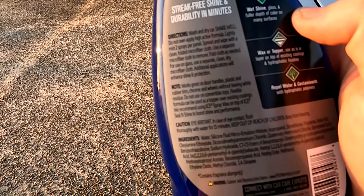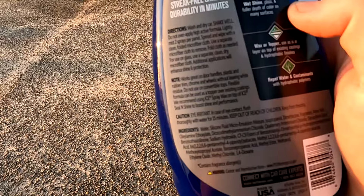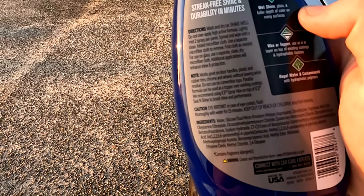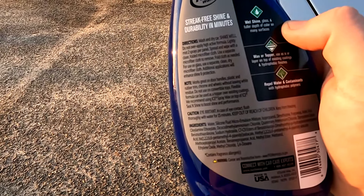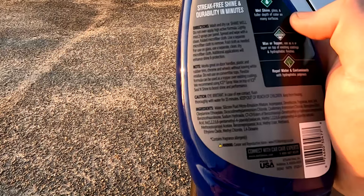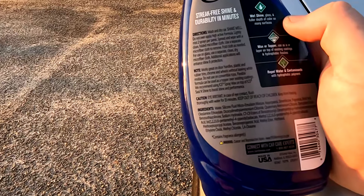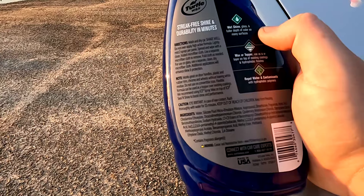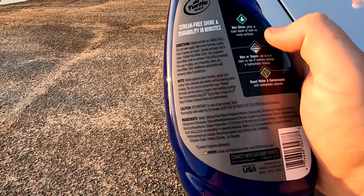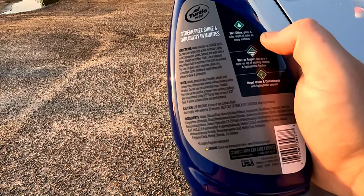Directions say: wash and dry the car, shake well, do not over-apply — it's a high active formula. Lightly mist two sprays per panel, spread with a clean folded microfiber cloth, and use a separate microfiber cloth to remove. For use on glass, use a separate clean dry microfiber. It also works great on door handles, plastic and rubber trim, chrome, and wheels without leaving white residue. Do not use on convertible tops. The flexible formula can be used as a topper over existing coatings — they recommend using Ice Spray Wax on top of Ice Seal and Shine to boost shine and performance.